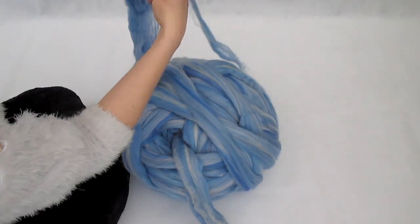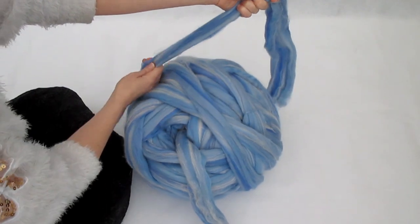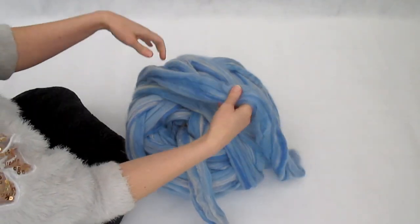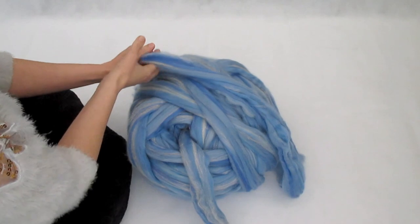We're going to fix this problem area just by breaking the wool, pulling it apart, and gently smoothing it back onto the roving. After we do that, just run your hand over it lots of times, gently smoothing it into the roving, and you will find that it just melds into one piece beautifully.